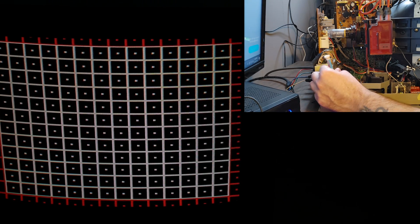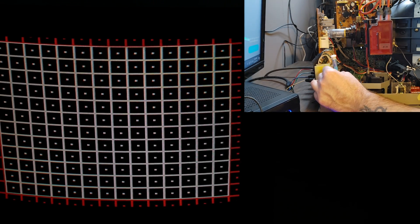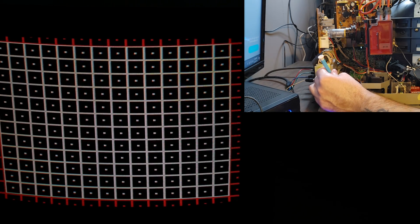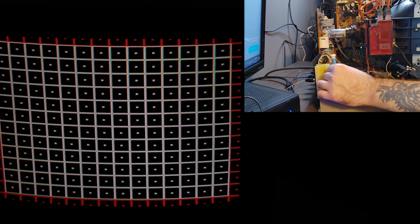Damn it. Oh yeah. And sometimes you need to listen to that voice in your head: leave it alone, leave it alone, leave it alone. And once I reached tinkering exhaustion levels, I called it good enough and decided to button it up and run some scrolling test patterns.